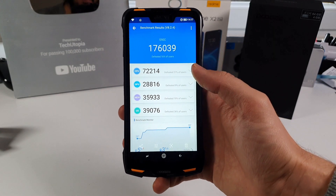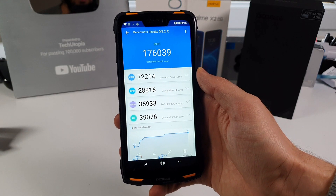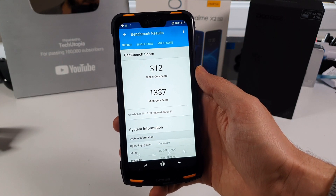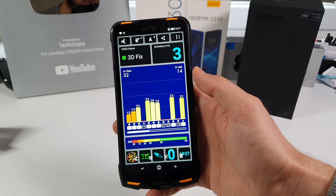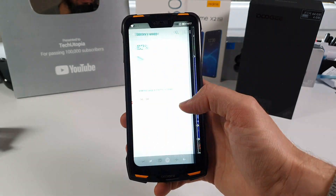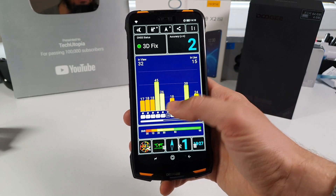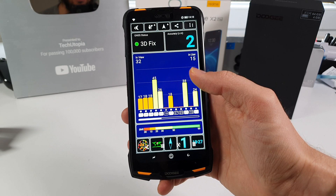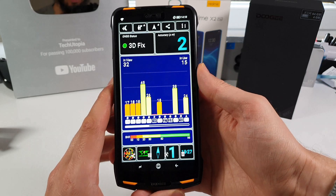Time for benchmarks. The Doji S90C with Helio P70 — this is probably my tenth smartphone with this chipset. Looking at the Geekbench 5 score — not bad for a rugged device. Helio P70 is an octa-core chipset clocked at 2.0GHz, built on 12nm FinFET, with Mali-G72 three-core GPU. We have 4GB RAM and 64GB storage. GPS signal locks at 2 meters — not the strongest signal, but the accuracy is good at 2 meters. Don't expect Samsung S20 or OnePlus 7 level GPS with this one.